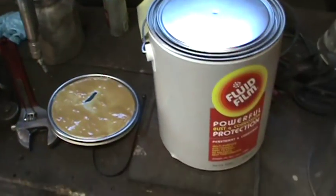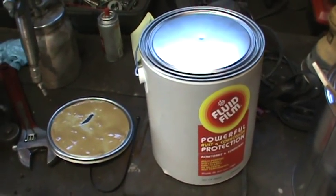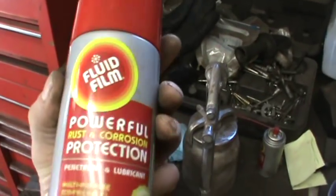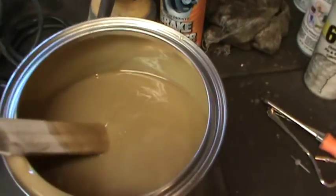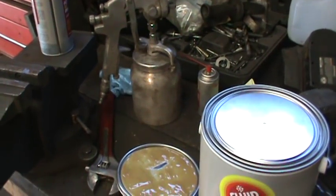We'll see how it holds up and I'll do a review at a later date, take the camera back underneath and see how well this stuff holds up. Something's gotta work better than nothing, right? It wasn't terribly expensive either — my cost was $21 and change for a gallon, and the spray cans were like $8 or $9 a piece. It seems like it goes pretty far — I did the whole car with basically one fill of the gun, and I didn't need to dilute it; it sprayed fine.